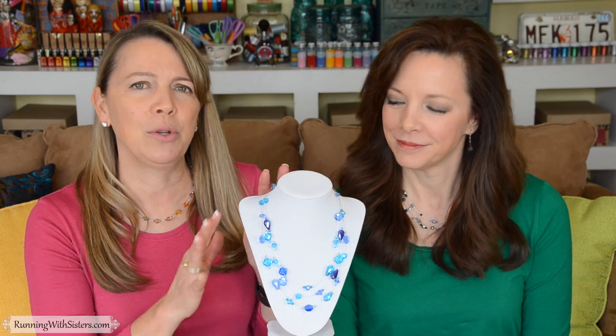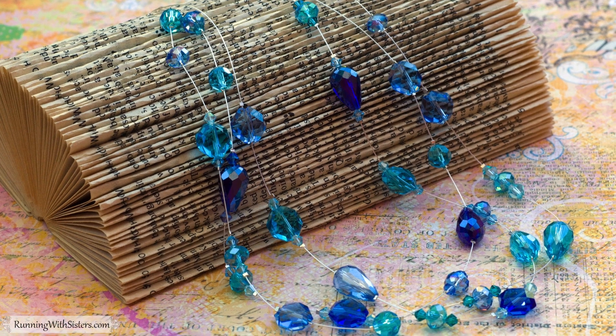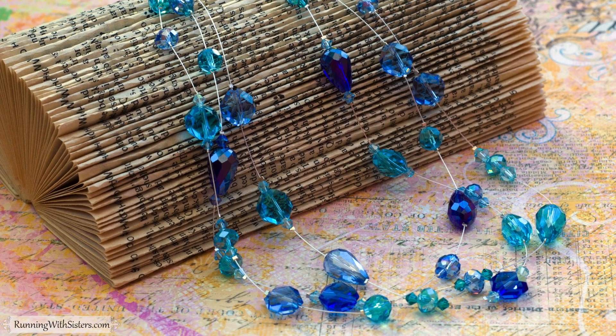Hi, I'm Kitty. And I'm Jennifer. And we're the O'Neill sisters. We're going to show you how to make this beautiful crystal illusion necklace. We saw a necklace similar to this at Nordstrom and it was expensive, so we looked at it closely and figured out how to make it.